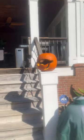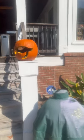Today I'm gonna be making a smoking jack-o-lantern. First I'll show you how to do it.